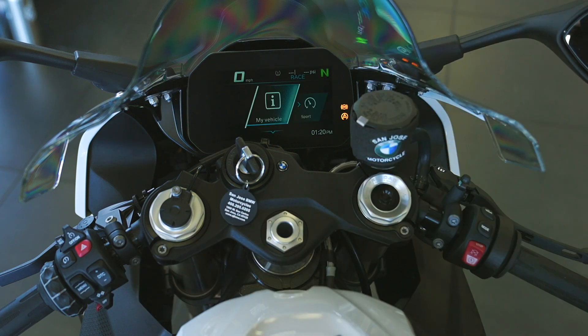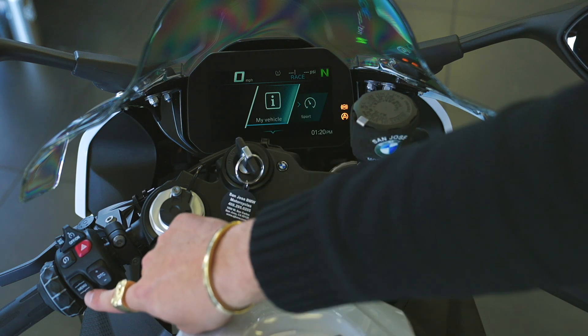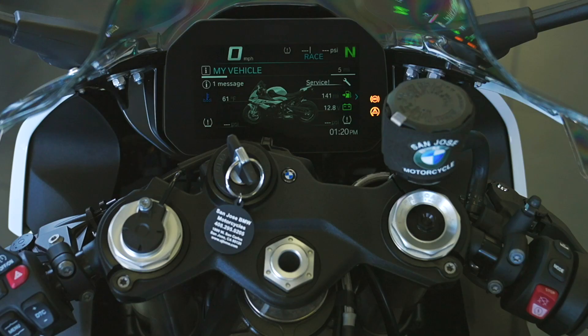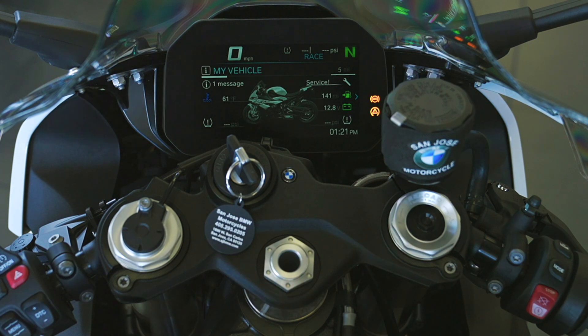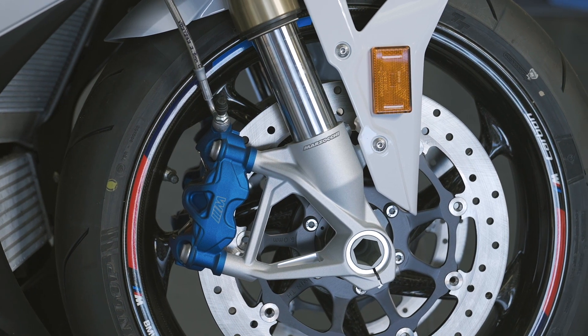If we press the menu down, this allows you to jump into the actual different functionality of the dash — this is just magic, and what I think really separates this BMW from the rest of the superbikes. We'll enter 'My Vehicle.' The first screen is an overview of the entire bike: one message, coolant temp at 61 degrees, total miles of five, a service message, 141 miles till empty, 12.8V battery voltage, and tire pressure for front and rear. The tire pressure sensors are activated by centrifugal force, so it can take a block or two of rolling before they report back to the ECU.